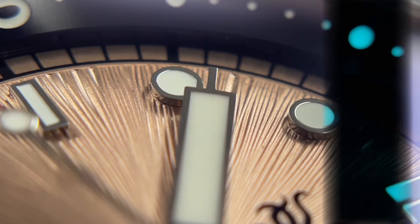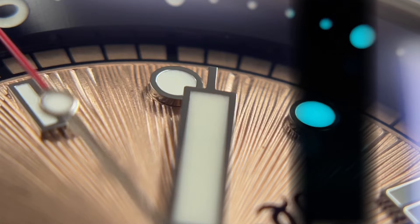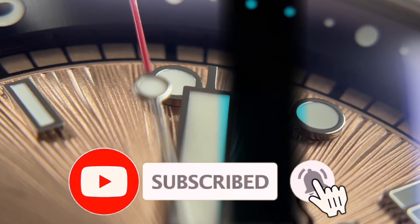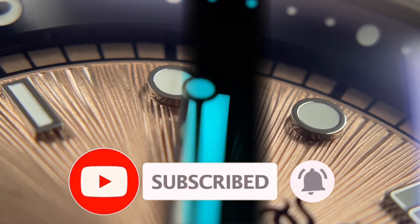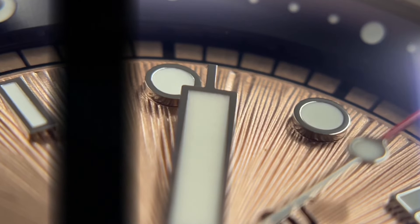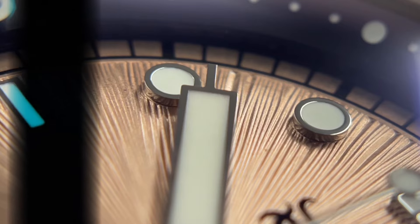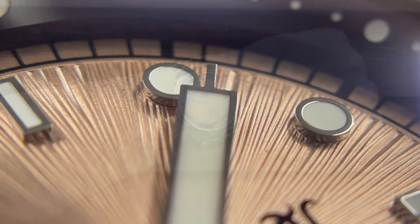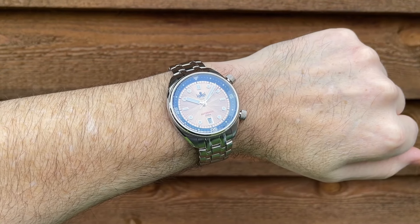I'll get back to reviewing this watch once you've had some time to subscribe to my channel if you haven't done so already. I post three, four, sometimes five videos a week, and if you enjoy my content the subscribe button is just down there — maybe hit the bell notifications icon and the like button as well.